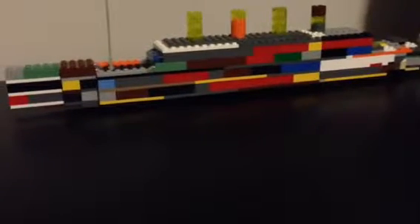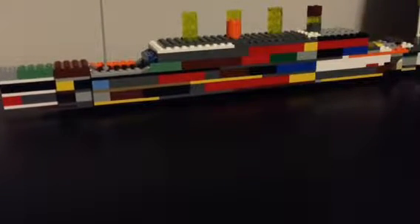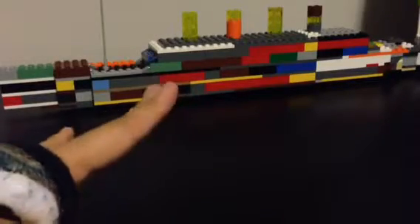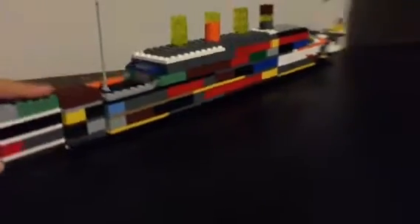What is up guys, Trankton39. Today here with another LEGO creation, and this one would be a special one because it is April 12th. This is my LEGO April 12th special, and this would be the LEGO Titanic 103rd anniversary model.